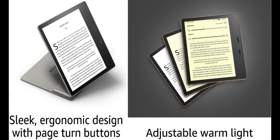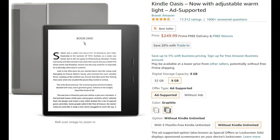Now for the tech specs, going right off Amazon's website. You can get the ad-supported option, also known as special offers or lock screen ads — it displays sponsored screensavers on your device's lock screen when you're not using it, so it's not a big deal and it saves you a few bucks. You also have the option to go with 8 gig or 32 gig storage, which is pretty massive if we're just talking about books. With the 8 gig ad-supported option, you're looking at $249.99, and if you trade in your Kindle you can save 20%.